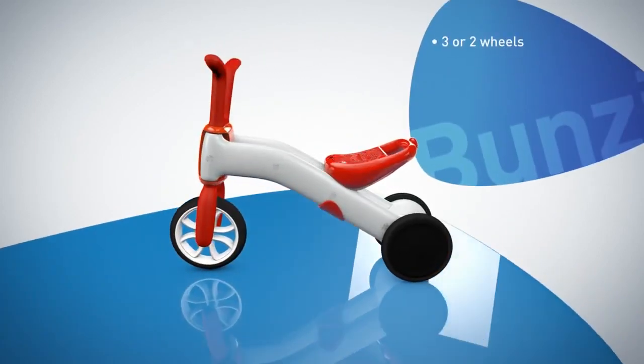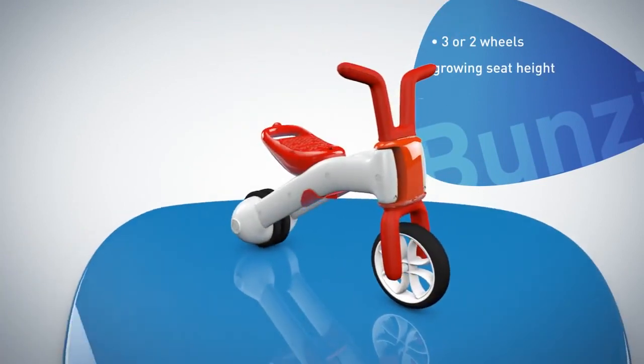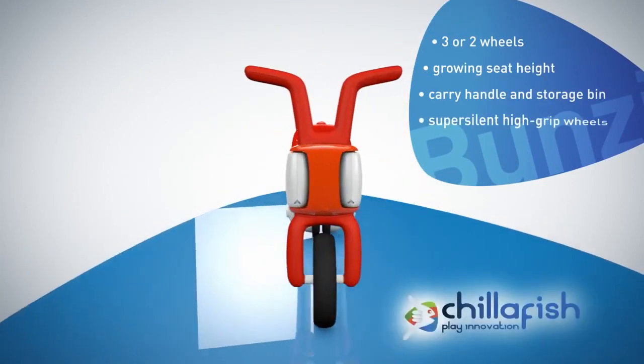Bunzee. From tricycle to balance at your own pace. The gradual balance concept by ChilliFish.